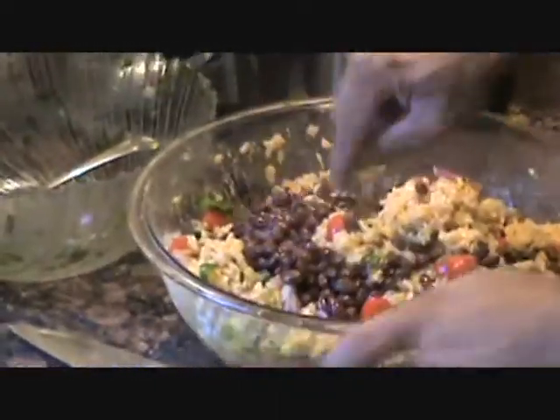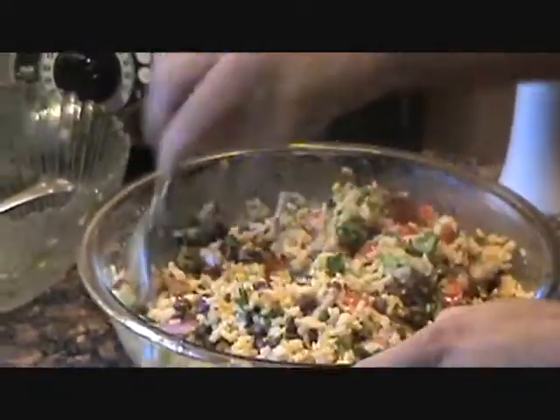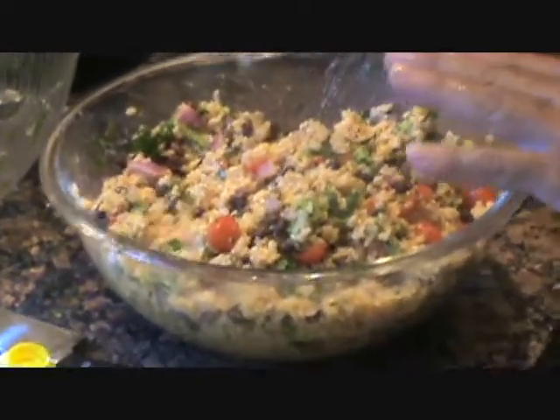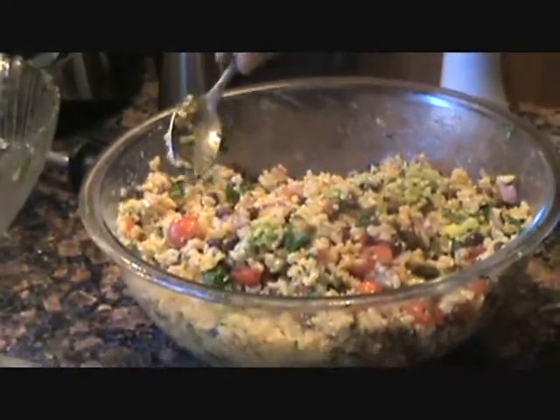Now we're gonna add our tomato and onion mixture with the avocado. Gently mix it — you don't want to mash your avocado up. Now we're going to add our black beans to the mix. She's looking really good! You really should let this marinate overnight in the refrigerator — cover the top, let it marinate overnight, and all those flavors come together with the rice and the heat.